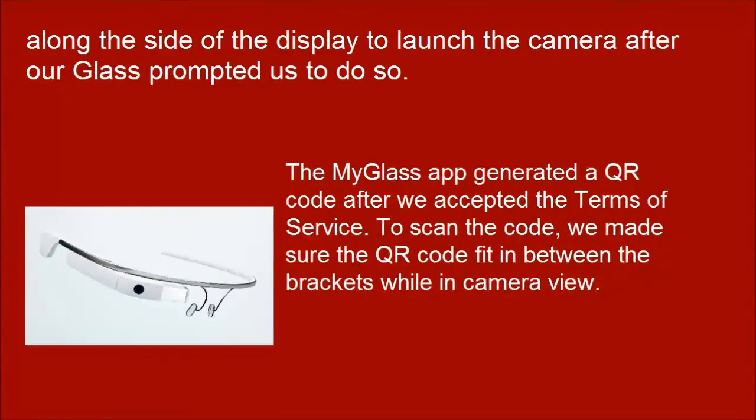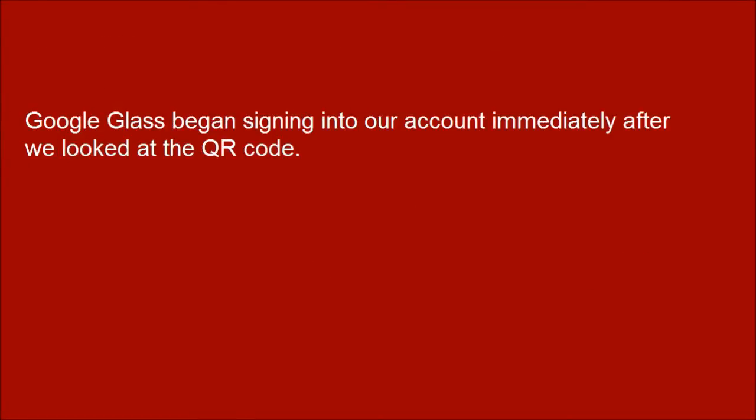The My Glass app generated a QR code after we accepted the Terms of Service. To scan the code, we made sure the QR code fit in between the brackets while in camera view. Google Glass began signing into our account immediately after we looked at the QR code.